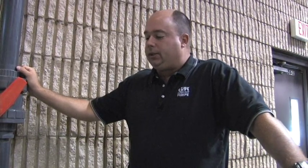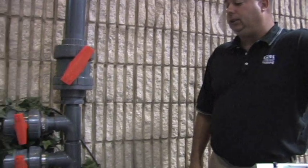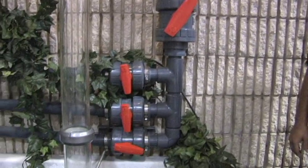Hello, we're back here at Gorman Rupp at the priming tower and we're looking at vortexing today. We're going to set up a scenario where vortexing is going to show up in our wet well. With the open tank and our ability to get right down here at the water level, it makes it easy for us to see vortexing in the wet well.